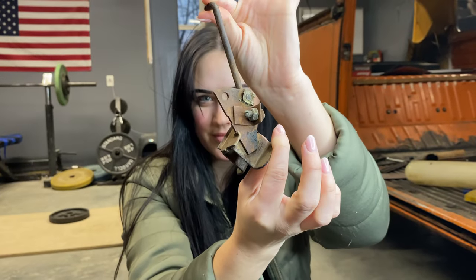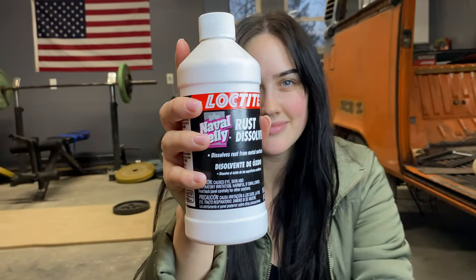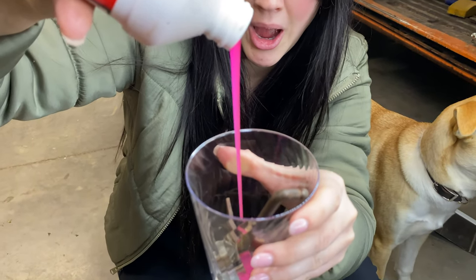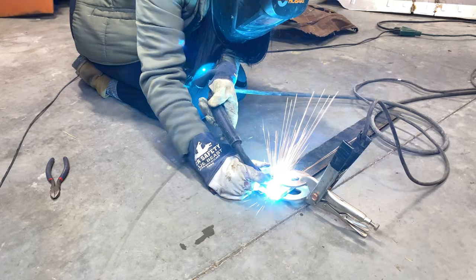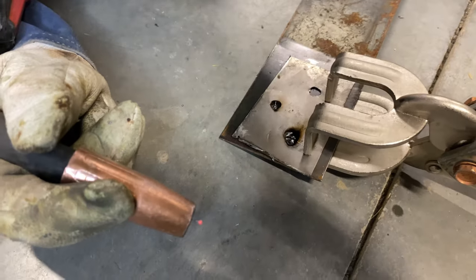We couldn't just weld on an old rustified piece, so out came the naval jelly and it was time to let it soak. While it soaked it was a perfect time for Mallory to do her first few welds, and boy was it ugly.